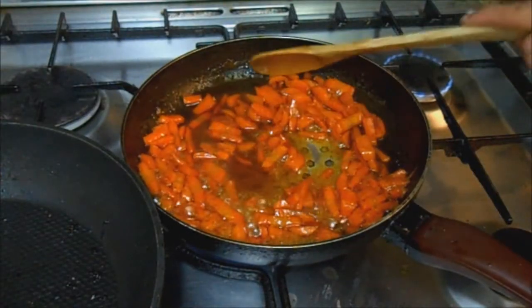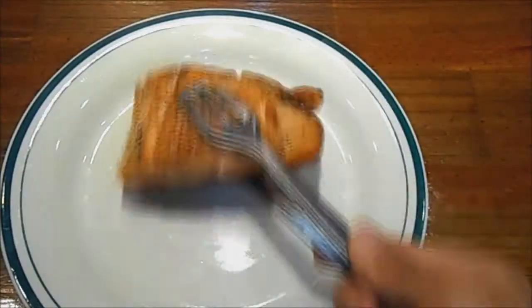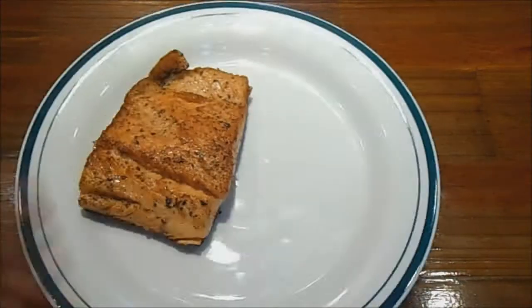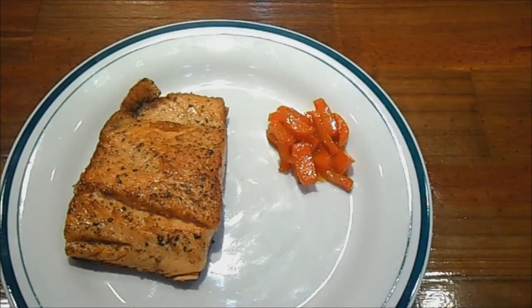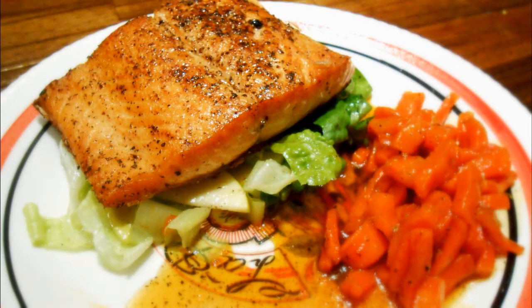And other than checking your carrots for seasoning you are pretty much done. Plate it up and enjoy. This is very simple to prepare and barely takes any time at all. Anybody can pull it off really. It's impressive and delicious and you must give it a try. Send me pictures on Twitter and Instagram and don't forget to subscribe. And I'll see you sailors on the next cruise.